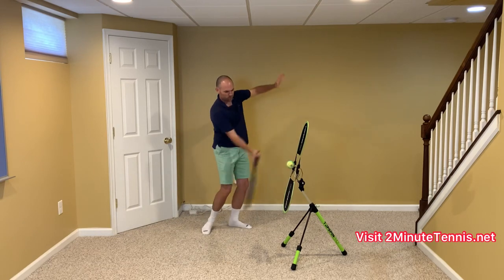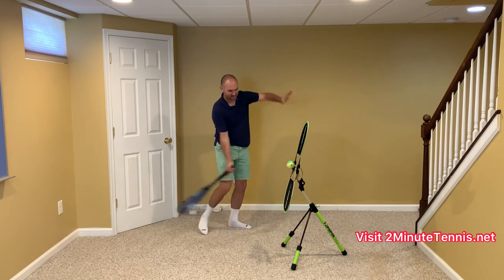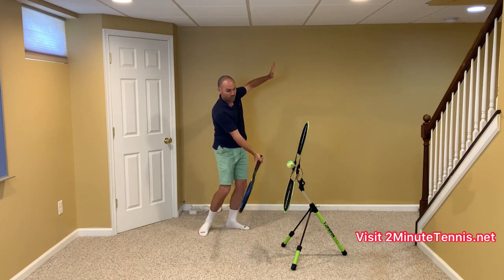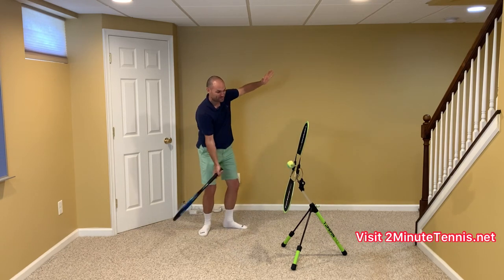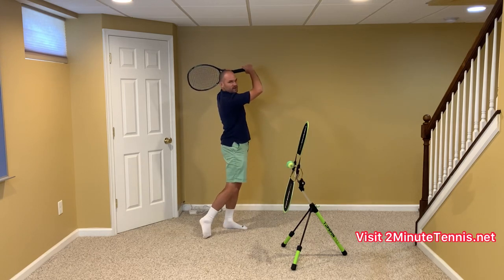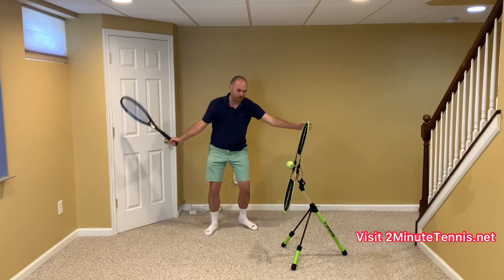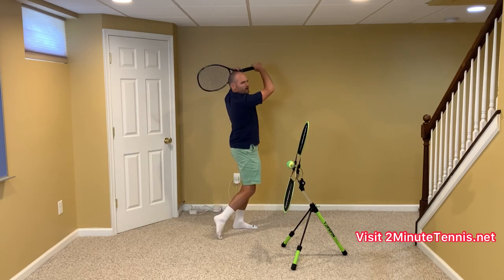What you actually want is the non-hitting hand to rise as you're striking the ball. This is why I tell people to wave to the opponent as you're hitting — film yourself and at contact it should look like you're waving, not like your hand is in your pocket. An easy way to make sure of that is to catch the racket. You don't want to hug yourself and then try to fool the ball by catching up late — the ball knows that you hugged yourself.